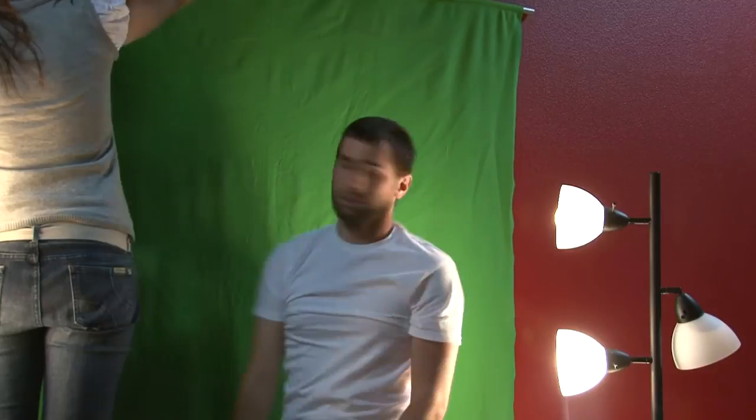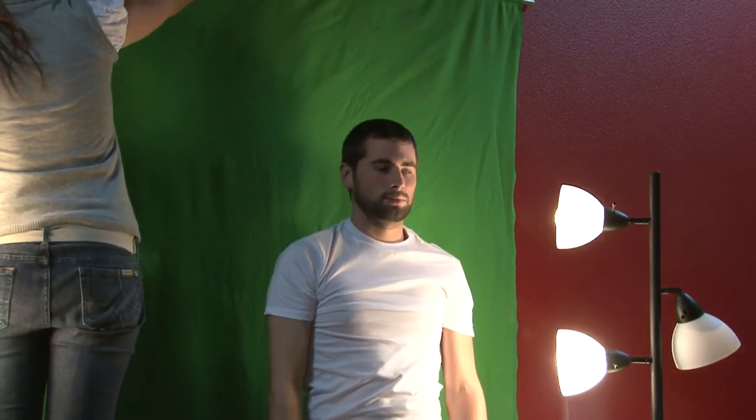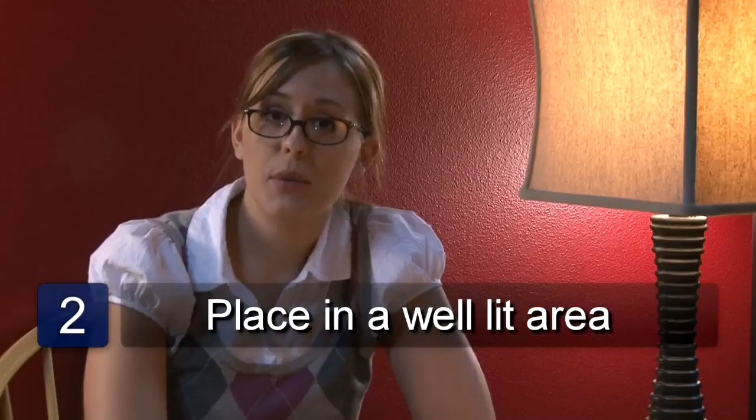Once you have your green screen, you'll want to hang it against a really solid surface. You'll want to make sure the fabric is wrinkle-free, smooth, and free of shadows. You'll also want to make sure the green screen is put in a well-lit area, which is one of the key factors in using green screen for photography.